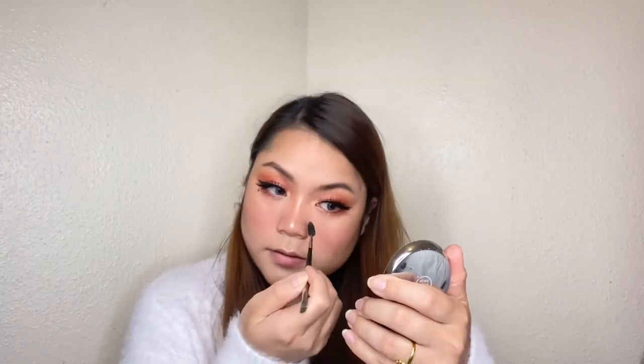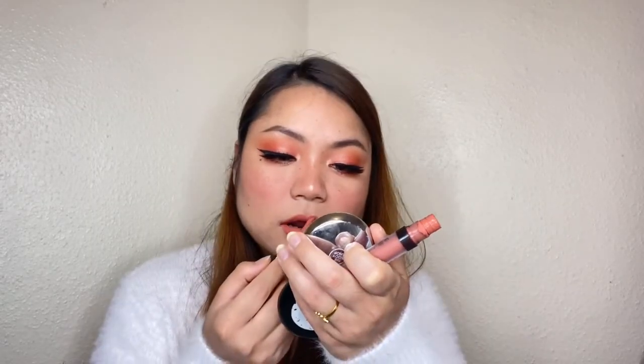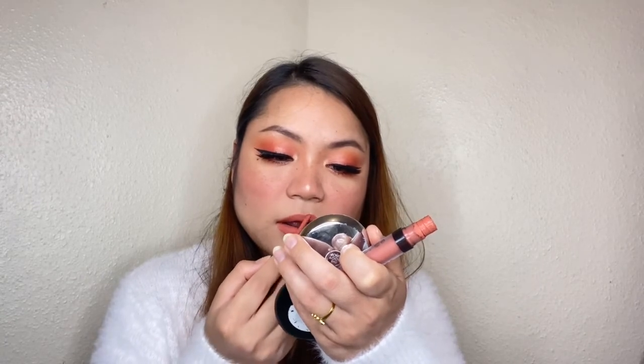Now I want to make fake freckles. If you want to make fake freckles, you can totally skip this part. I will use the Makeup Academy healthy shade and a makeup setting spray to set everything. And you are done!